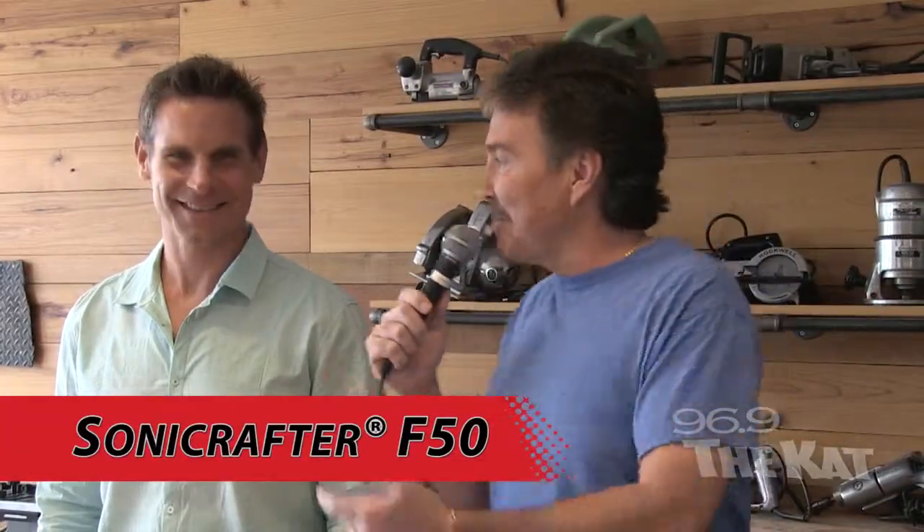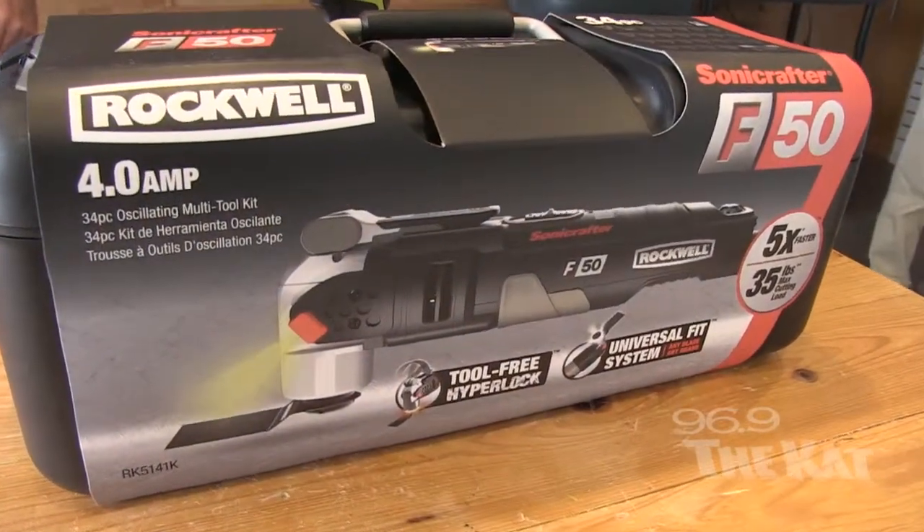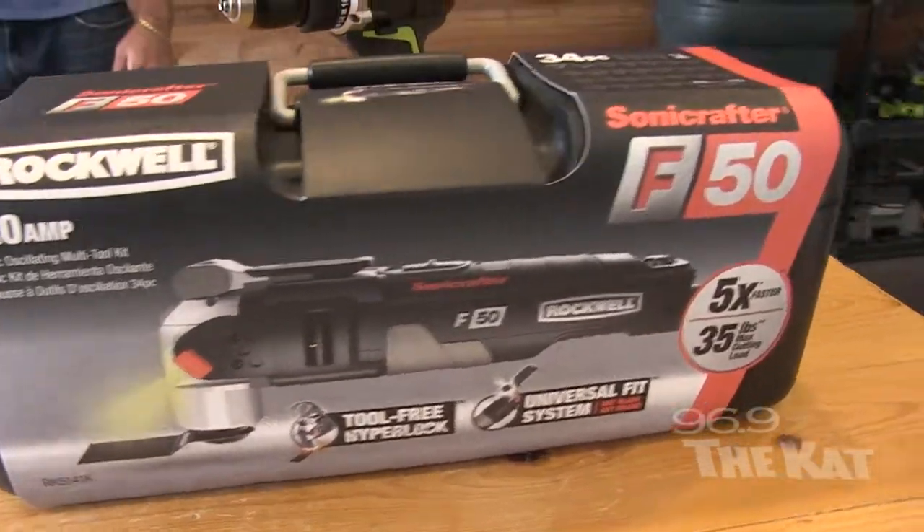Hey, it's Paul Sham with my buddy Tom. How are you doing everybody? I'm doing great. Look at this guy, all raring to go. You've been hearing me talk about the Sonicrafter, and this is it. This is second or third on the list — my wife, my kids, and then the Sonicrafter. I love this thing. Whether you're a do-it-yourselfer, man or woman, or you work on a construction crew, you're going to see the reason why you have to have one of these.